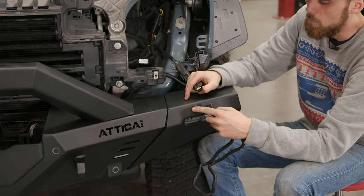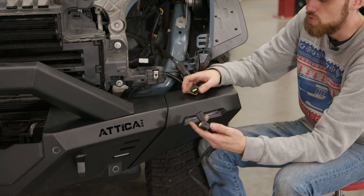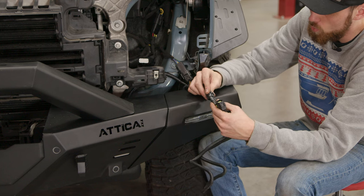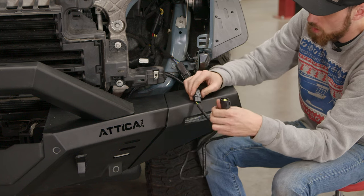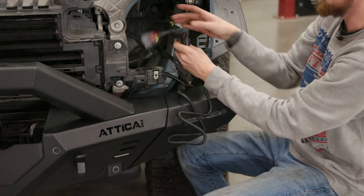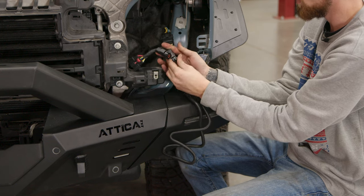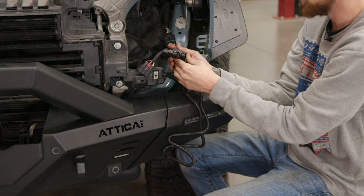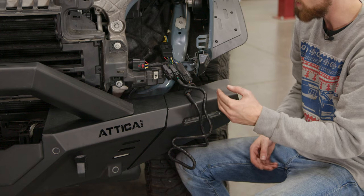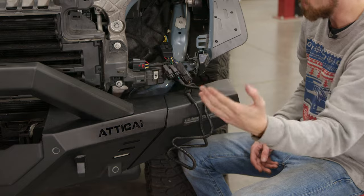We got our end cap on and now it's time to grab the second wiring harness that's inside the kit — this one's pretty simple. This is the connector that goes to the end cap light. Plug one side into there, then take the other end of that connector, come over to your Attica jumper harness, and plug that into one of the three connectors. At this point you can clean up your wiring, put the headlight back in, and repeat the same process on the opposite side.